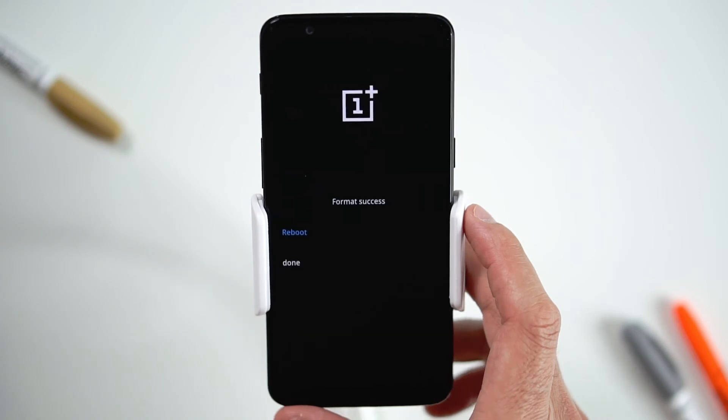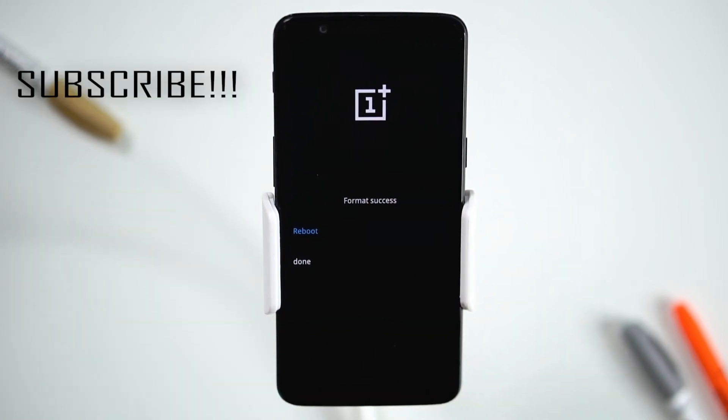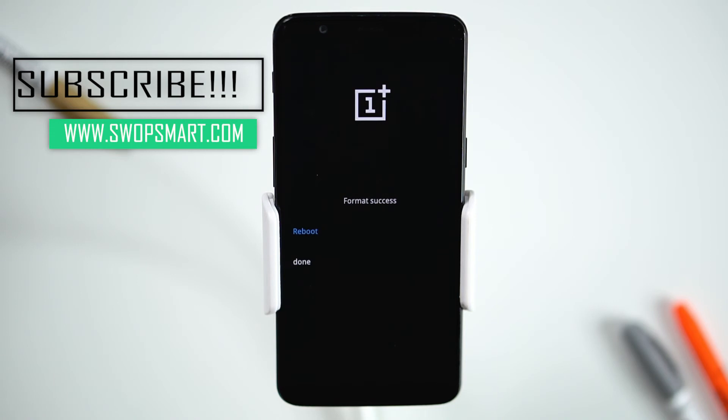Wait for the factory reset to complete and you're done. If you found this video helpful, please subscribe to our channel or like the video, or leave a comment.